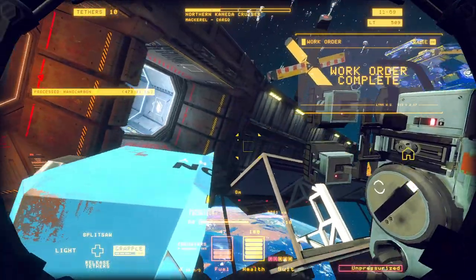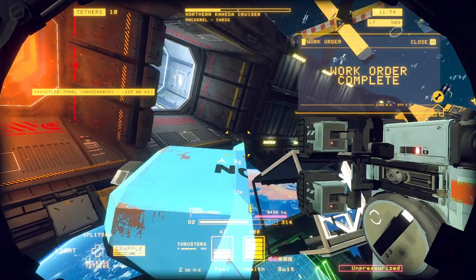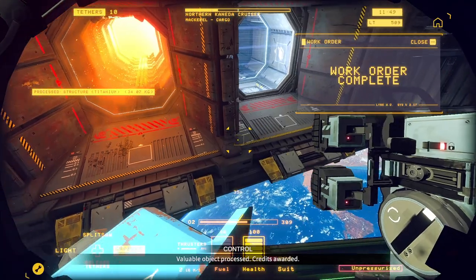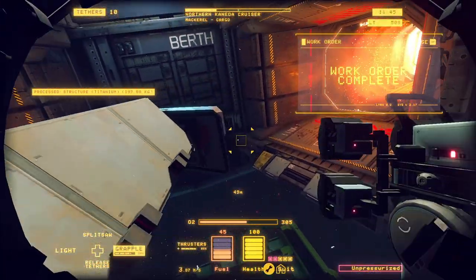At this point we've done a pretty good job. All that's left is to take the back end where the thruster was housed and put it to the processor, then take the inner carcass and send that to the furnace. At that point you've completely taken apart every part of the vessel.